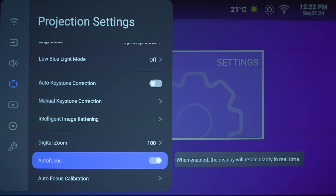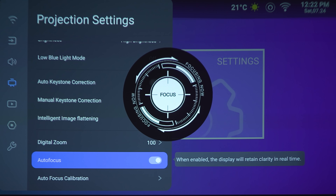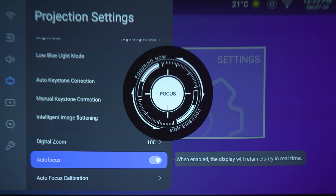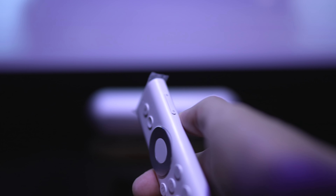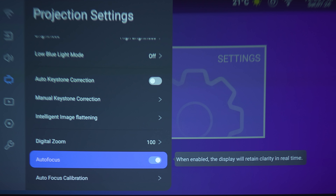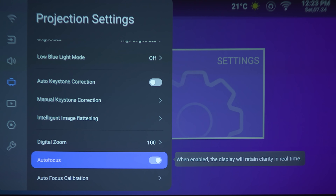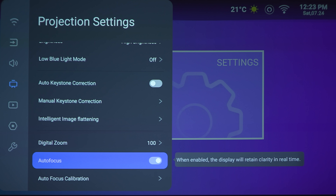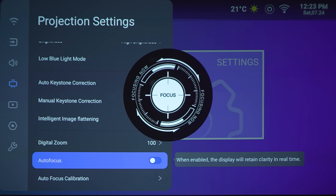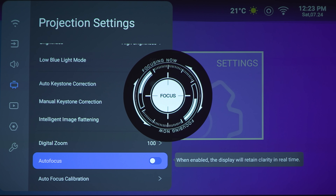Next option is autofocus. What I'm going to do right now is take this out of focus, make it as blurry as possible — you can do that by tapping the controls on the side of the remote. Once we turn autofocus on, it should focus by itself. It does a pretty decent job, but if you look at the upper right corner it is slightly blurry up there. So I'm going to turn autofocus off and adjust that myself until it's nice and crisp.